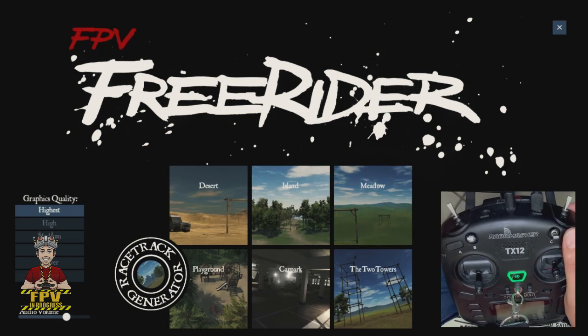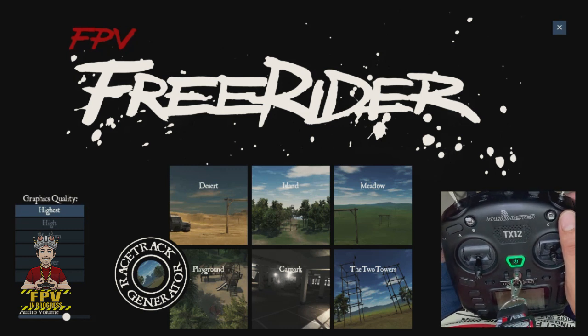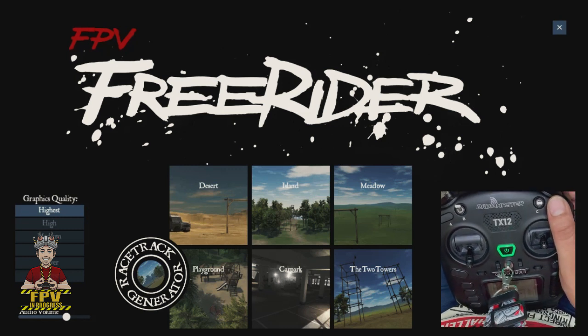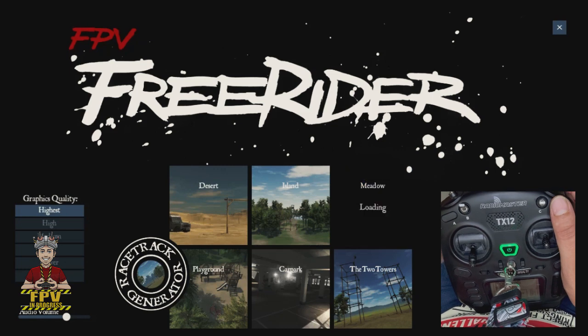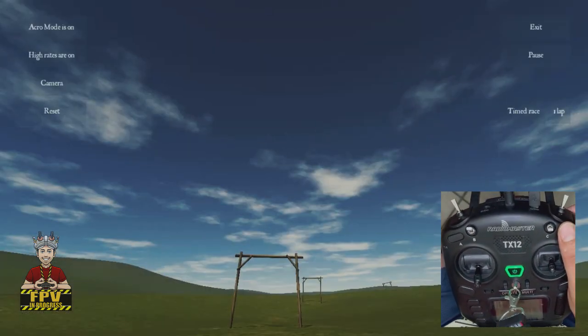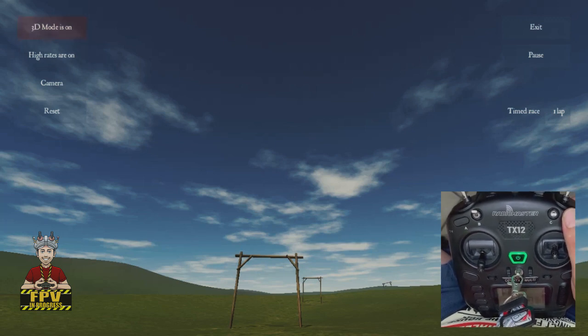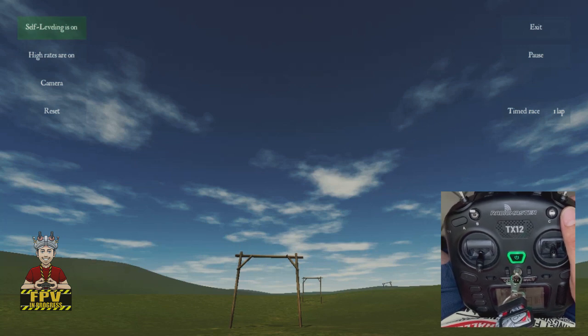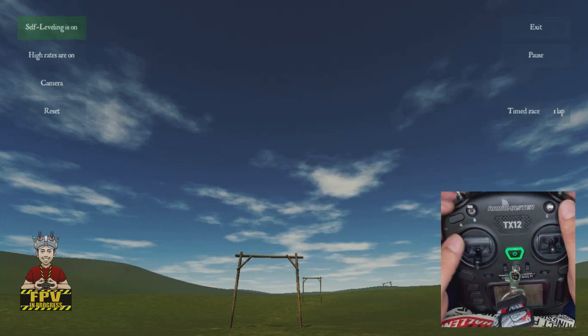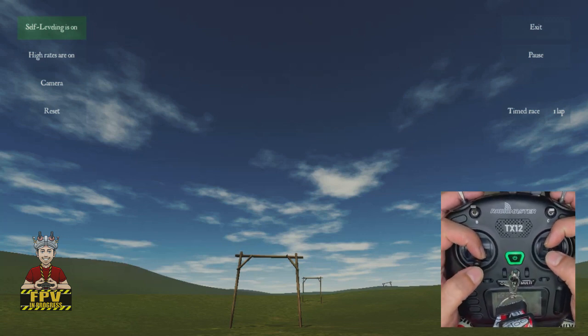I'm going to choose the dirt map. It's not the most suitable map for learning acro mode, but let's open it. Now we switch to angle mode, which is the self-leveling mode, and we're going to see how angle mode works. Let's fly.